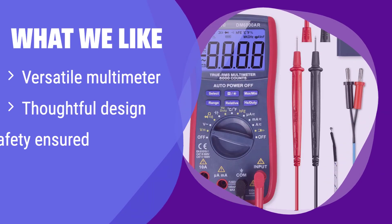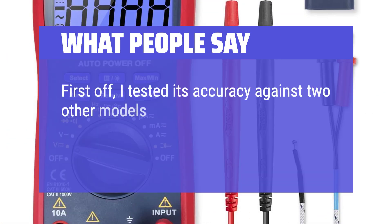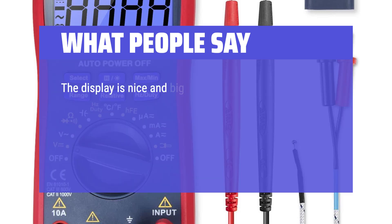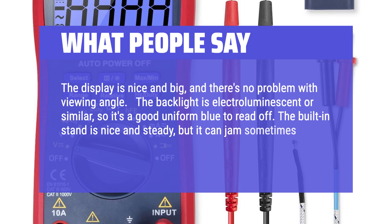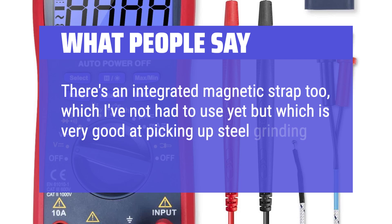What we like: This multimeter boasts versatility, accurately measuring a wide array of electrical parameters. The thoughtful design, including features like auto-ranging and a backlit screen, enhances usability. If you prioritize safety and a user-friendly experience, this is an excellent choice. What people say: Easy to use and read. I tested its accuracy against two other models and it was spot on. The display is nice and big with no problem with viewing angle. The backlight is electroluminescent — a good uniform blue. The built-in stand is nice and steady, though it can jam sometimes when folding back. There's also an integrated magnetic strap.